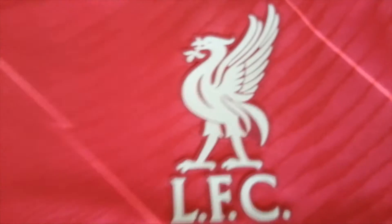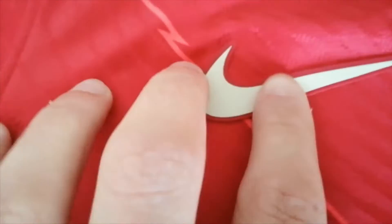Because it is a player version, you can see this pattern on the Nike jerseys — I hope you can see. Let's have a look at the logos.